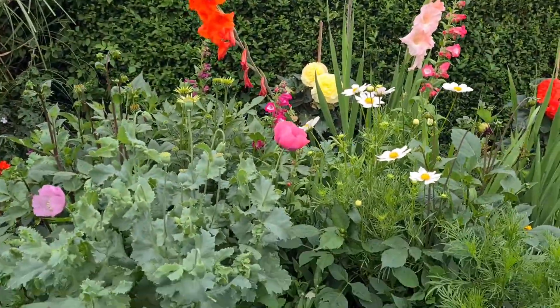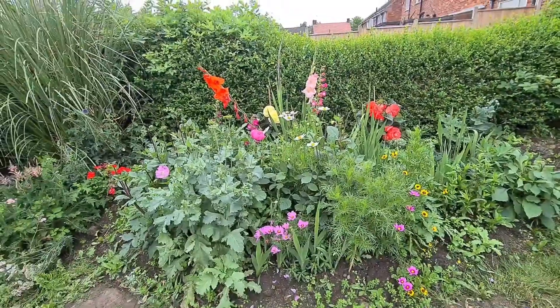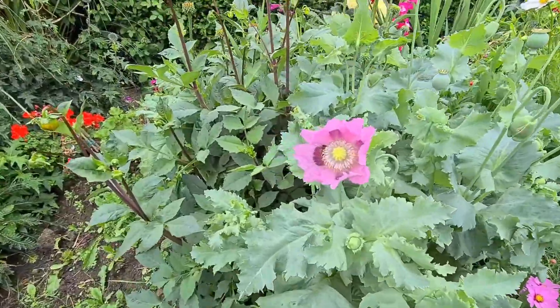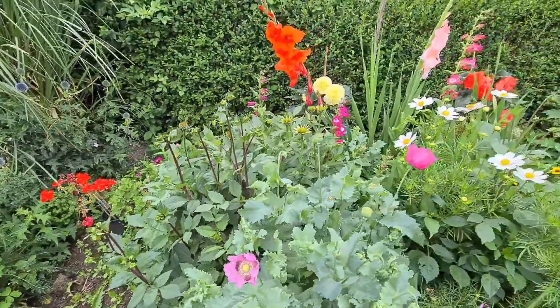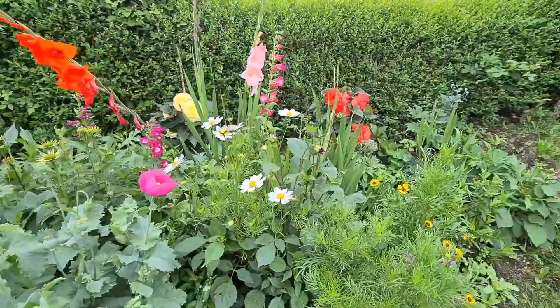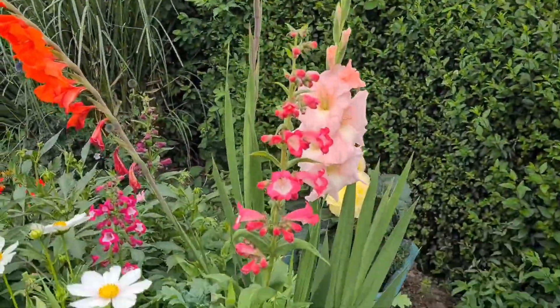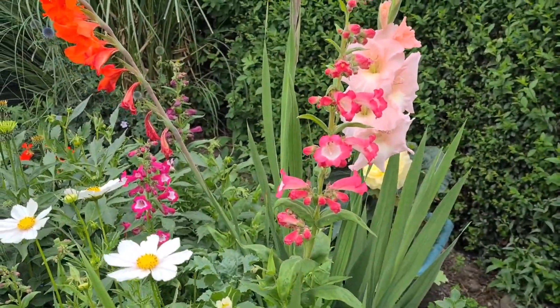We spin round — this is the border, a bit further out there as you can see. The poppies are doing really nicely, these are self-seeded. Gladioli, beautiful begonias there at the back, these penstemons are really nice, if you can see those there — look at the colours on those.